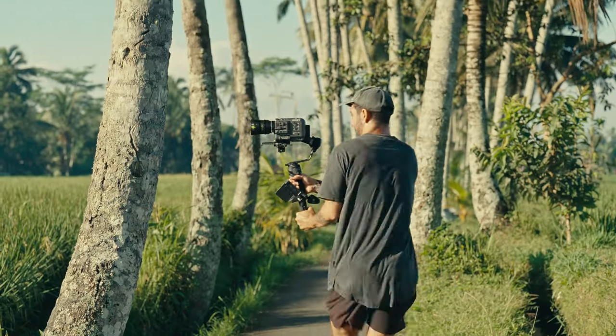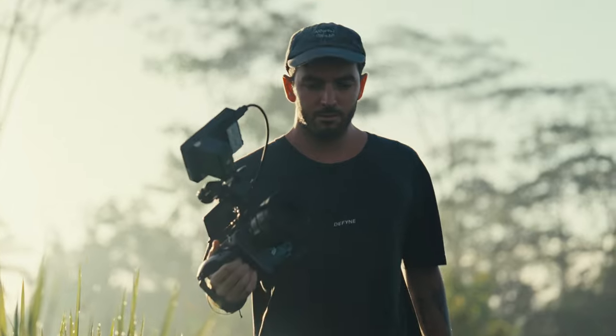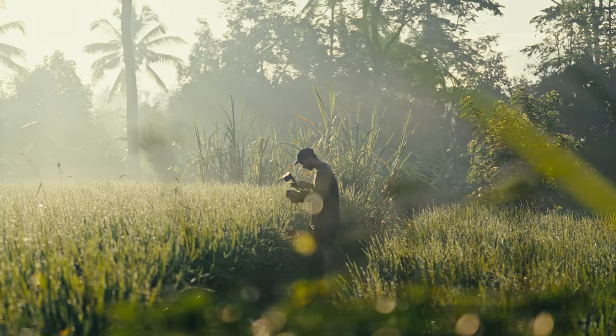That first shot wasn't actually shot handheld — it was shot on a gimbal and stabilized in post. The whole point I wanted to make is: when do I need to bring a gimbal? Do I need to break my back carrying a heavy gimbal all the time, or can I just run and gun handheld most of the time? That's why I made this video, especially focused on the FX6 and cinema cameras from Sony.